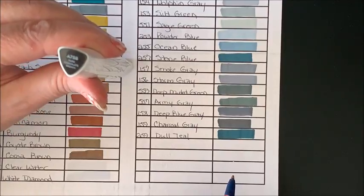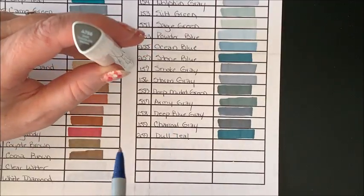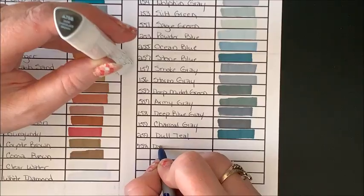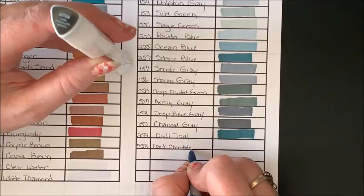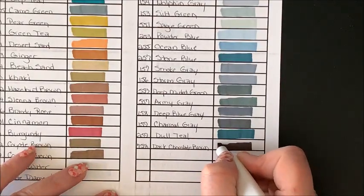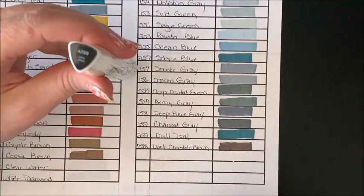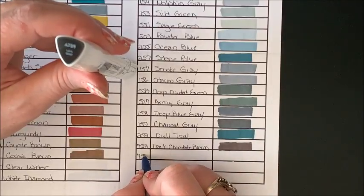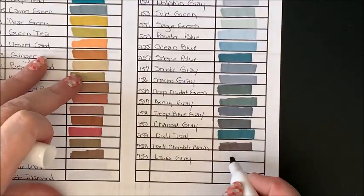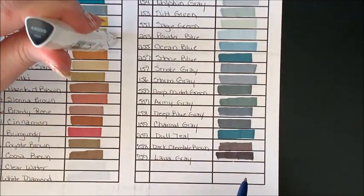758 Dark Chocolate Brown — I know this comes in the gray tone set, though I had put it up with the browns. It is a really pretty deep brown. 759 Lava Gray. And last but certainly not least, 5000 Noir. I love that deep black. The last one in the 120 set is the zero, the clear blender — I'll just write 'clear blender' and will not swatch it out since there's absolutely no color to it.